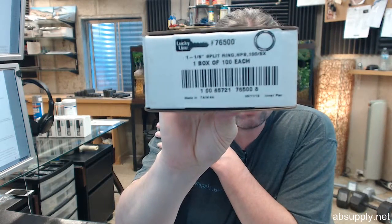If you have any questions on the Lucky Line 76500 box of 100, 1 1/8 split style key ring, or any other Lucky Line product, please feel free to reach out to us. Thank you.